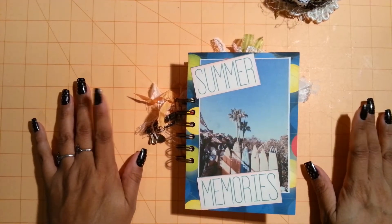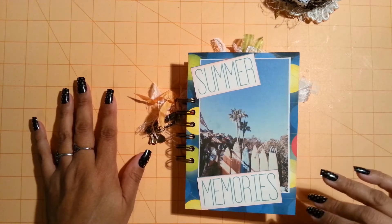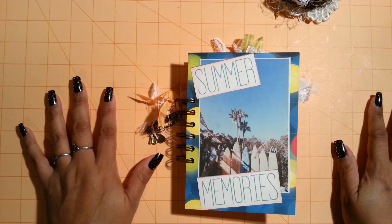Hi everyone, this is Leti. I am back to share a junk journal. I got into a swap with Lori, just a girl from the Bay. Hi Lori! And we decided to do a summer junk journal.